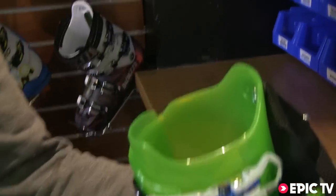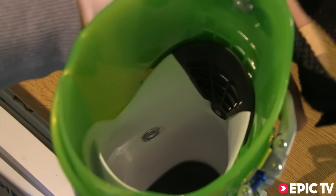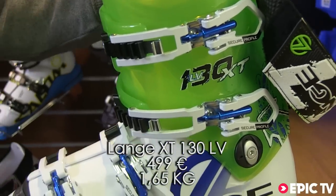However, when we bring the boot back into ski, the leaf system in the back creates proper resistance so we have a proper natural flex of ski boot as we would with any race boot on the market.